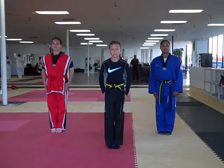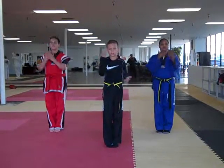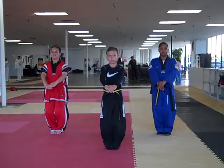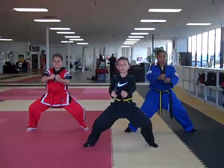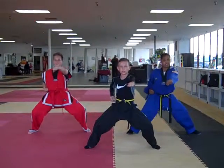Yoko. String one. Chunbi. Step out. One. Pressing block. Two.